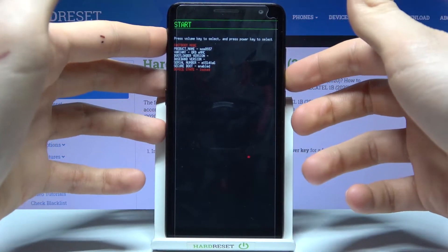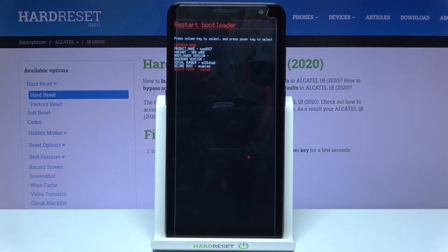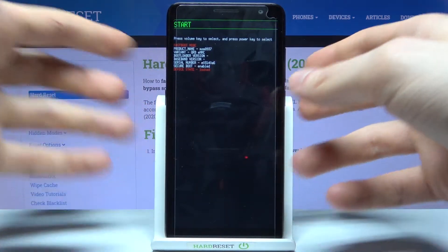Here in boot mode, you can use volume down to navigate and the power key to select. The available options are: restart bootloader, recovery mode, power off, and start.